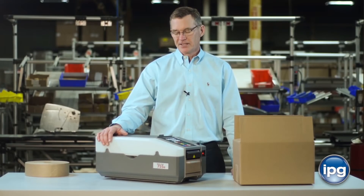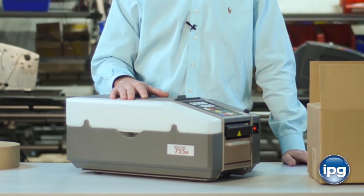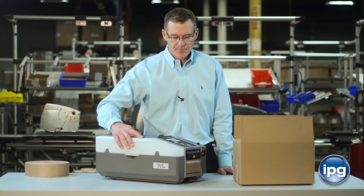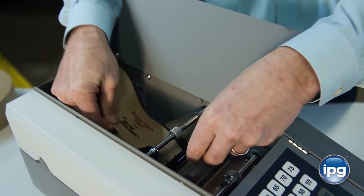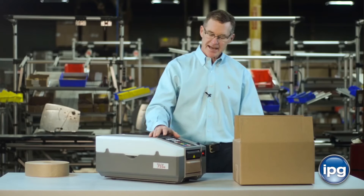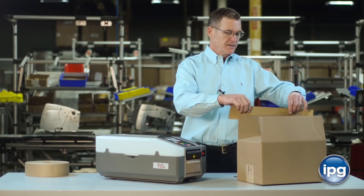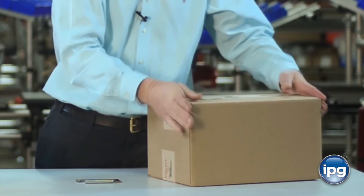The BP755E series is simple to set up and easy to operate, and you should be hitting maximum productivity just a few minutes after you take the machine out of the box. After the machine's plugged in, fill up the large capacity water bottle with tap water and place it back on the machine. Load the tape as described in the operator's manual, and then select the length that matches the box that you're trying to seal. Press the button, and the machine measures, wets, and cuts the tape so that you can place the tape on the box and you're ready to ship.